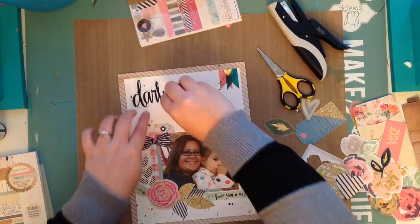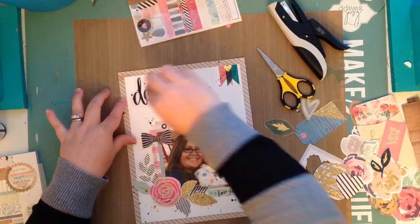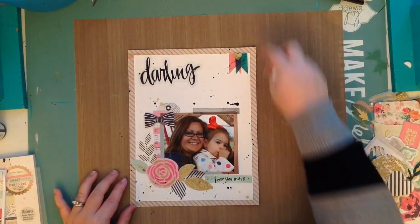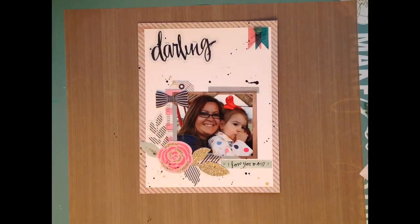That is the layout for today — I hope you guys enjoyed it! Join me tomorrow when I'll be doing a video on my Halloween mini album. Thanks so much for stopping by, give me a thumbs up if you enjoyed this video, and have a great day — bye!